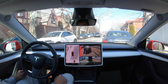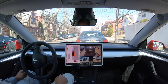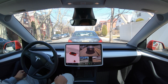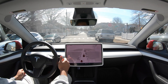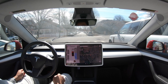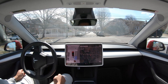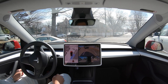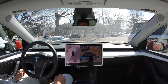Good, all right. That's good. Okay, so we have a spot here. Yeah, we have enough room.